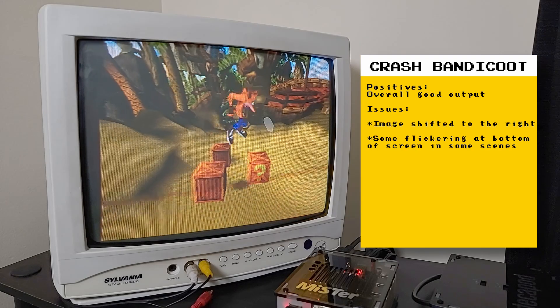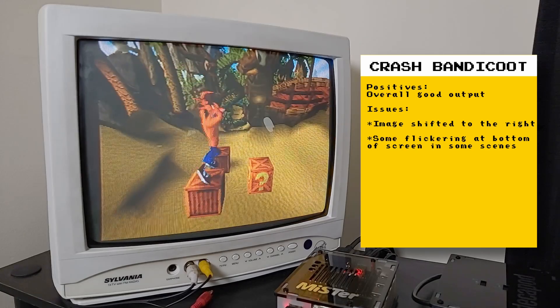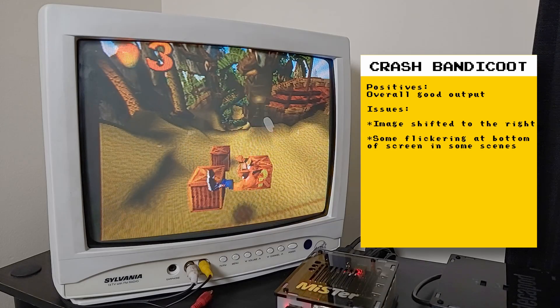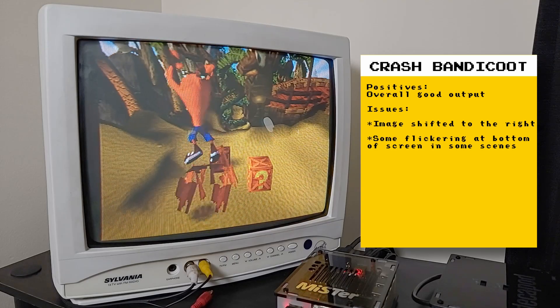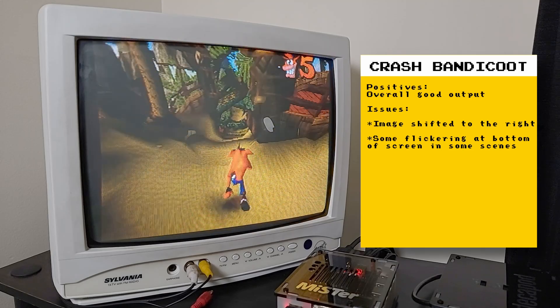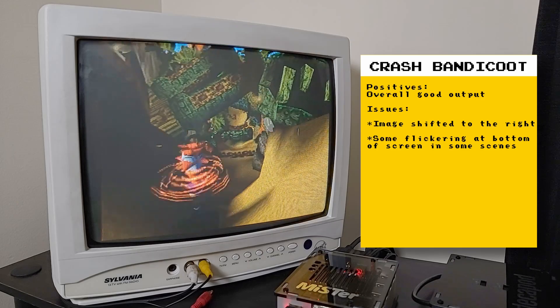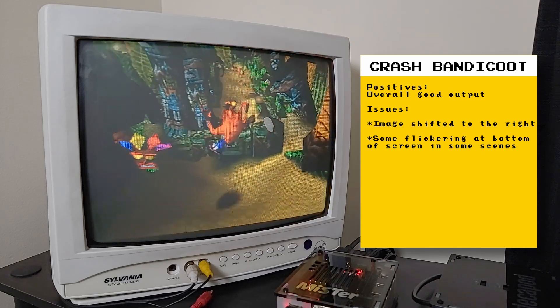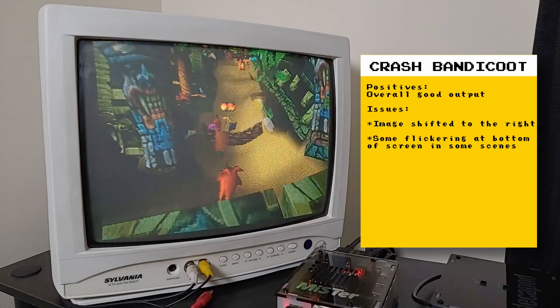Right now I'm playing Crash Bandicoot and it's looking pretty good. However, there is some artifacting at the bottom of the screen. You can also see that the image is shifted to the right, so there's a black border on the left-hand side of the screen. HDMI output is still fine and I do not experience these issues on any other core with analog output. But even with these issues, I'm pleased with the results I'm getting so far.